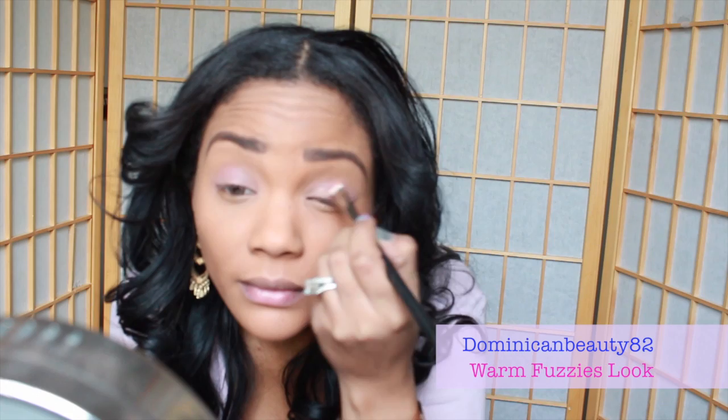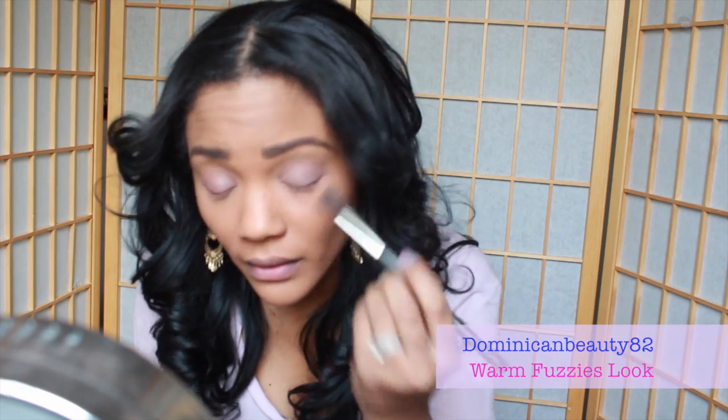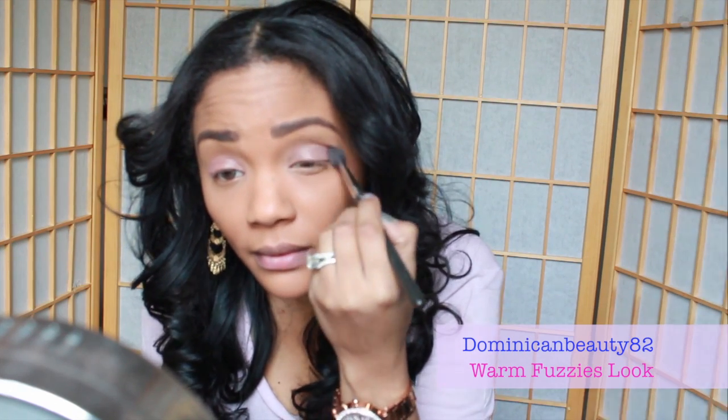Using the same brush, pick up some of the color 'Trick' and use this to highlight the inner thirds of your eye — this will give a warm pop of rose gold color to your look. Then take a large fluffy brush and apply the color 'Nuna' into your crease. It's a great transitional pinkish-grayish color which adds depth to the look.